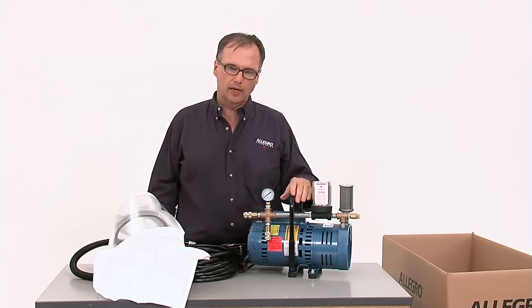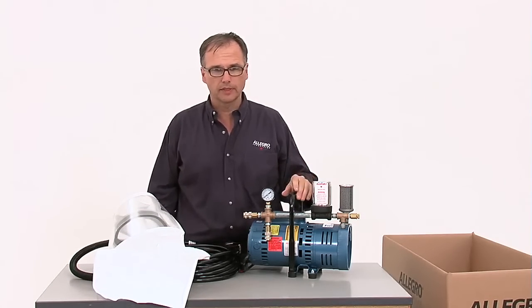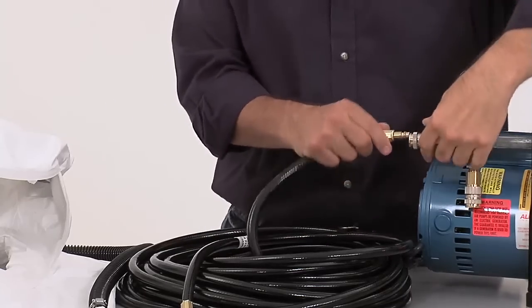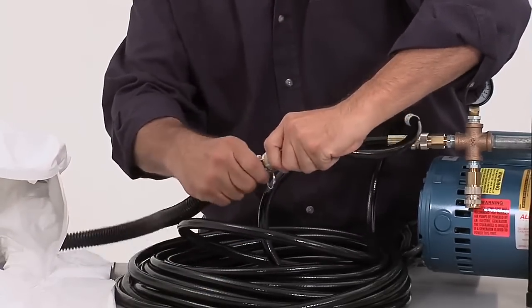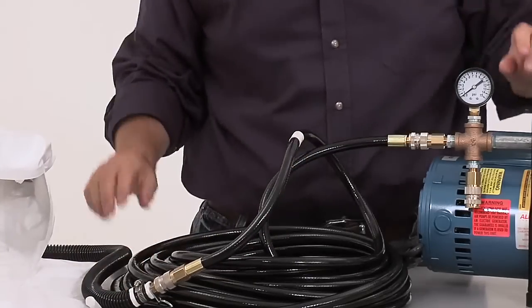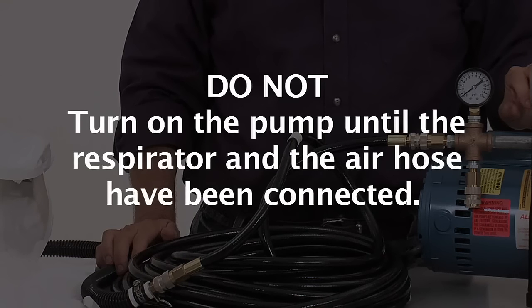In setting one of these up, it is extremely important to set the pump up in a clean air environment, making sure the pump is not exposed to any exhaust or fumes. Once the pump is in place, attach the breathing hose to the coupler on the pump. Then attach the breathing hose to the respirator. To avoid damaging the pump, be sure not to turn the pump on until the respirator and air hose have been connected.